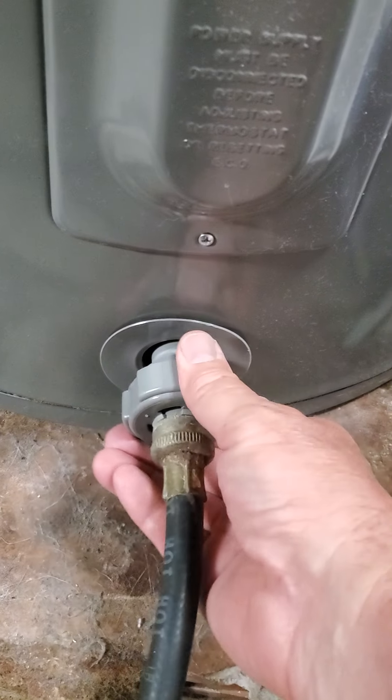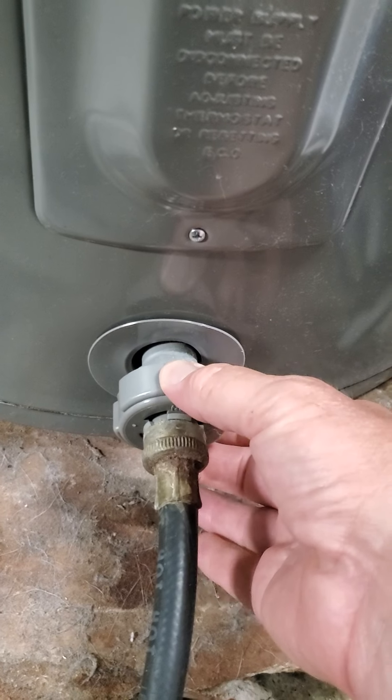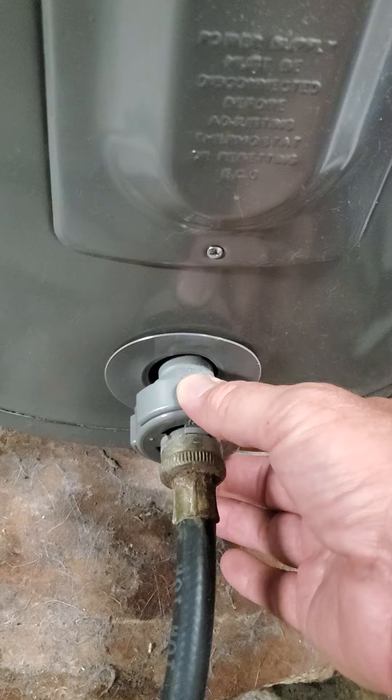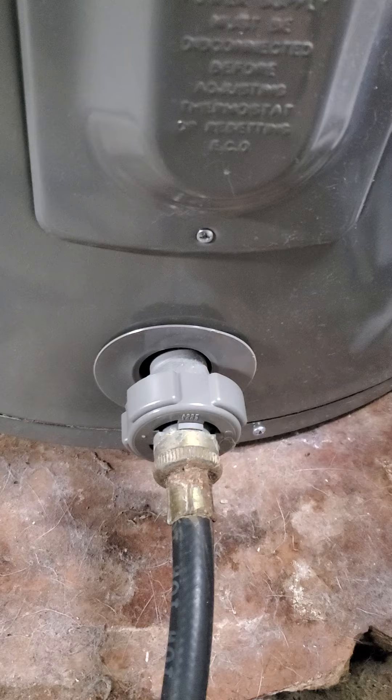Then you want to open up this valve and be careful because the water is hot. You may want to wait a while if you think you might get burned. If you're doing it bucket-wise, let it sit for an hour or two with the power off so you do not get burned, because the water will be very hot.